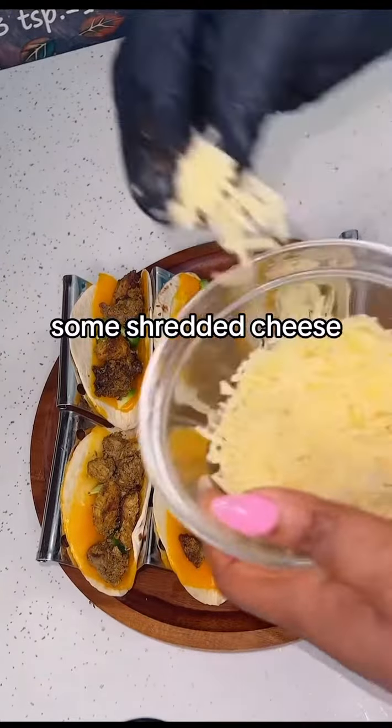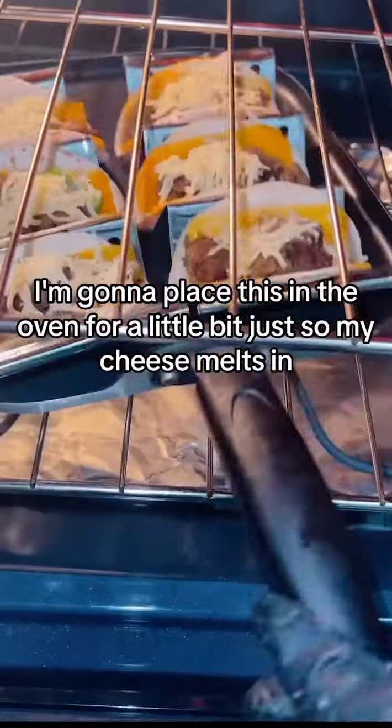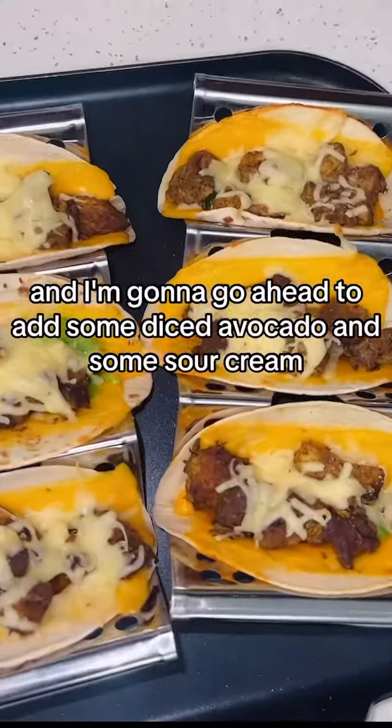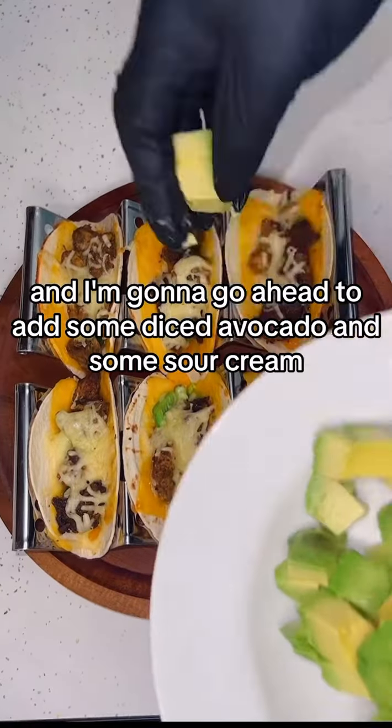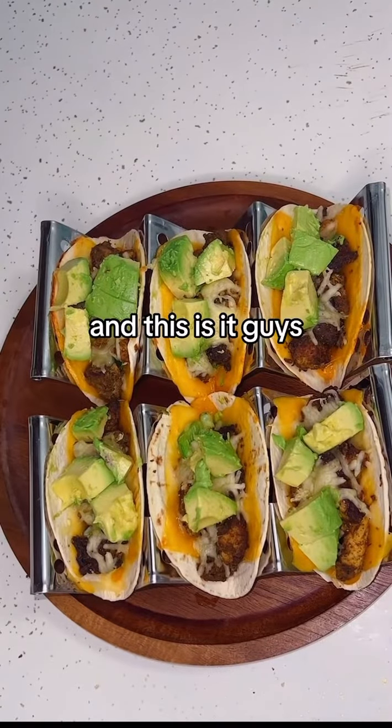I'm adding some shredded cheese and placing this in the oven for a little bit just so the cheese melts in. Then I'm going ahead to add some diced avocado and some sour cream — and this is it guys, we have a perfect taco!